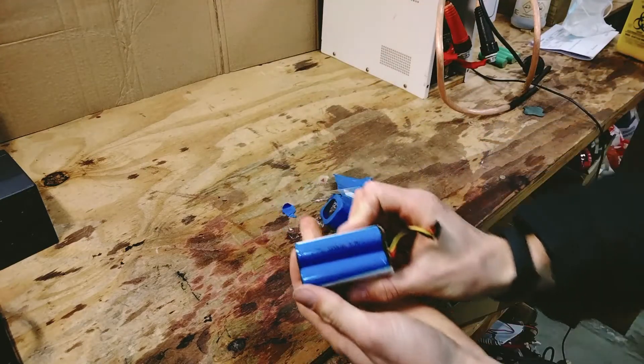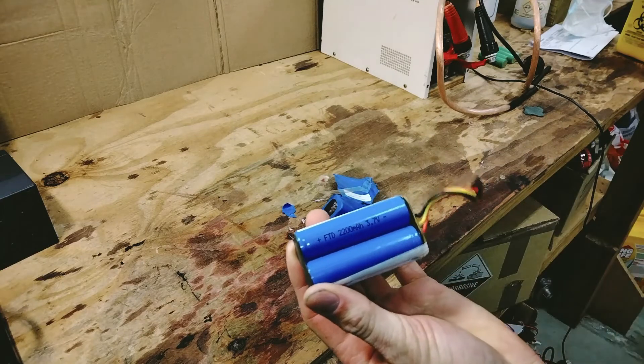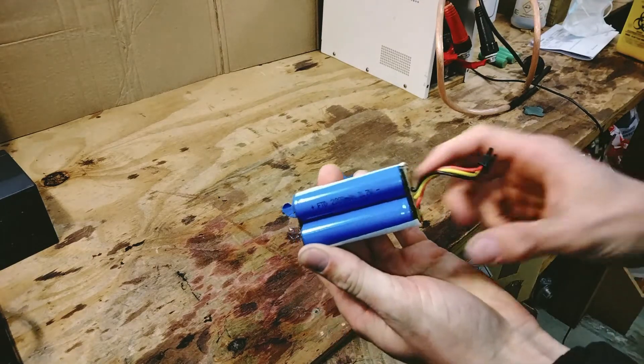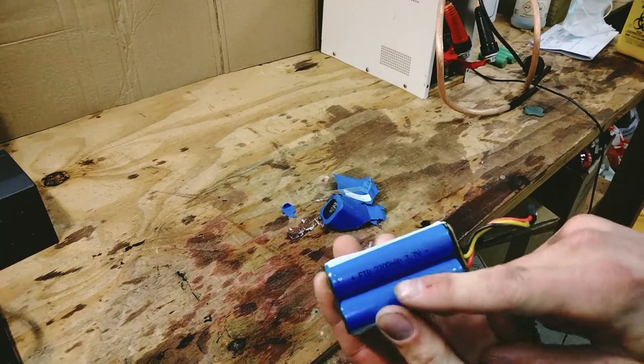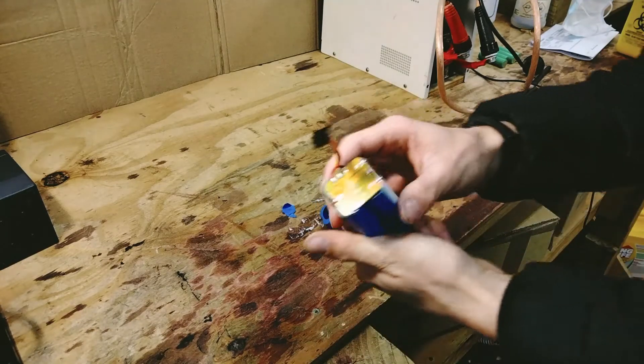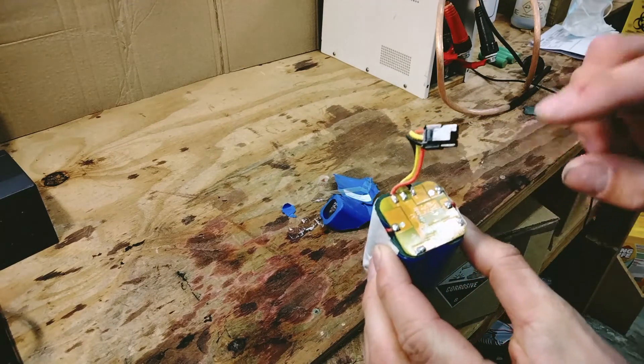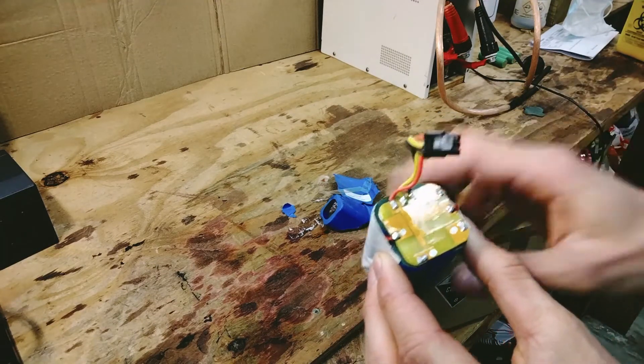You can see that the original ones are a Chinese brand, FTD 2200 milliamp hour 3.7 volts. You can tell they're Chinese because they don't actually have a part number — it's just their rating on there. We also have the BMS; we'll be keeping this so we'll make sure not to damage it in the process of taking the battery apart.